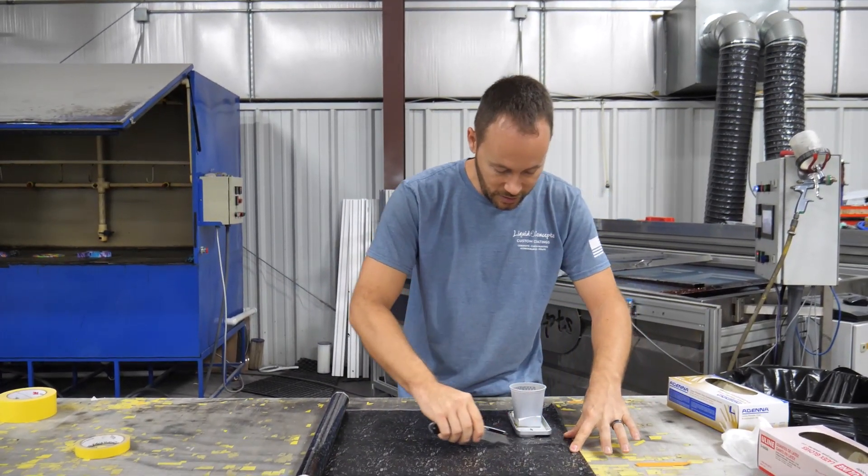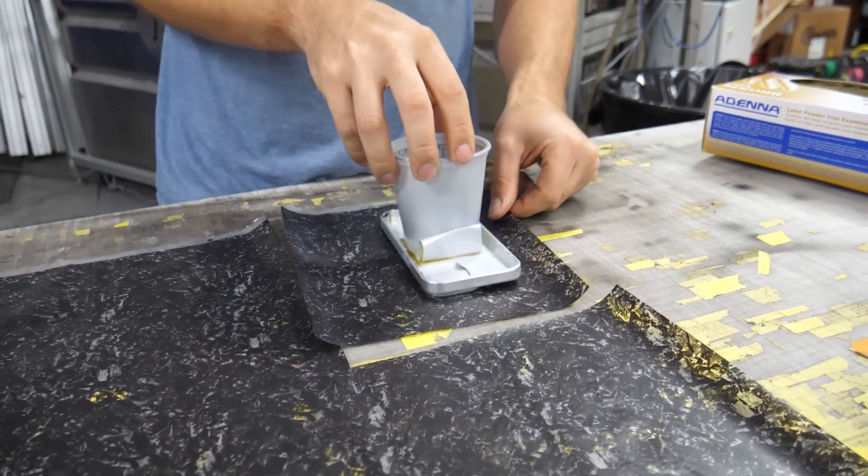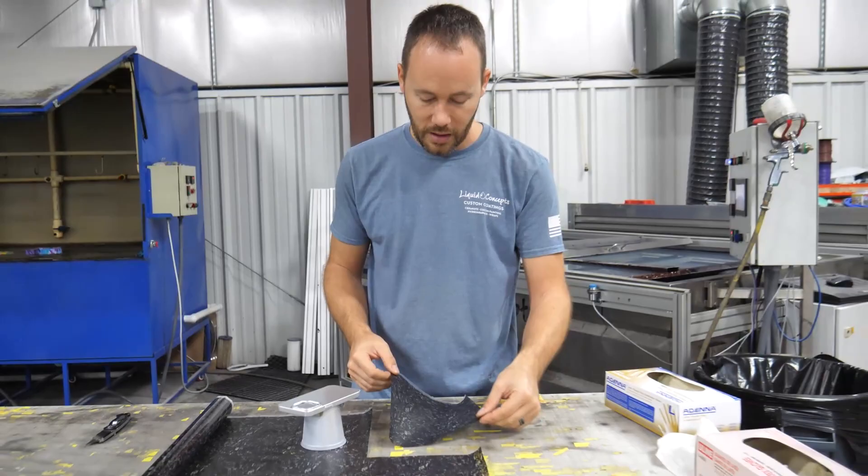Let's get this cut so we've got plenty of room all the way around, and then let's get this in the water and get it going.